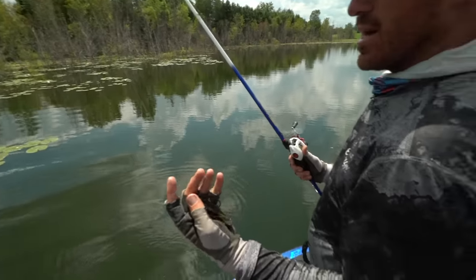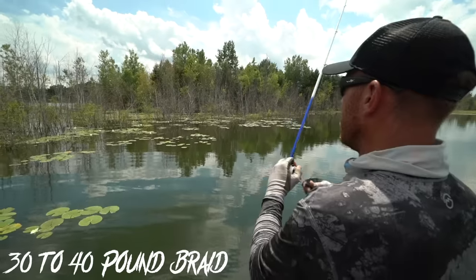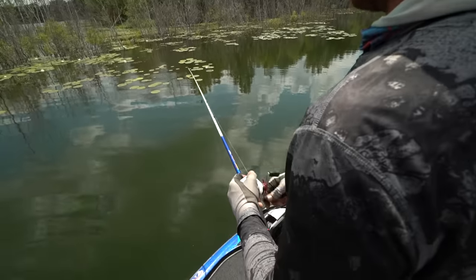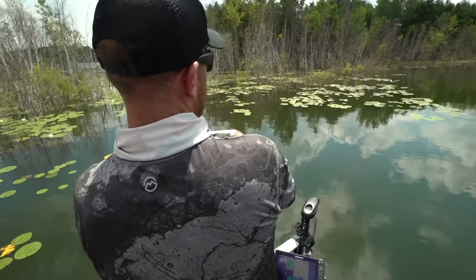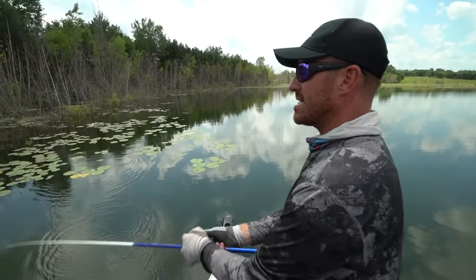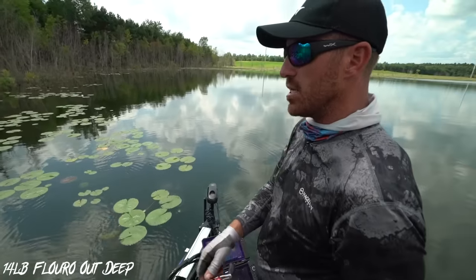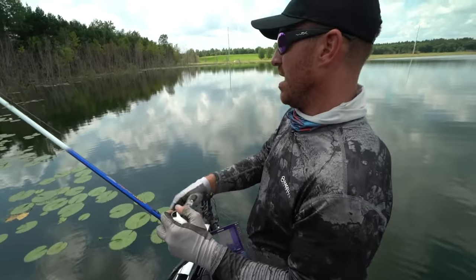As far as line size, I normally throw 30 to 40 pound braid. Thirty pound braid casts better — the lighter the braid, the better it casts — so I try to throw 30 pound Sufix 832 or Performance Braid. With heavy cover you need that heavier line. On the fluorocarbon side I go with 14 pound on the deeper outside edges of grass and 17 pound in between — that's generally what I'll try to do.